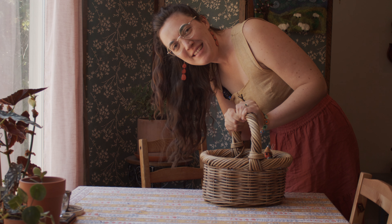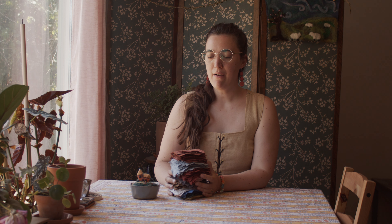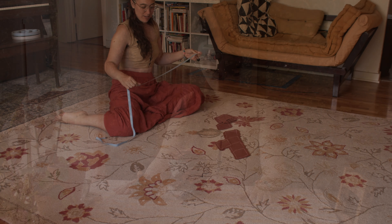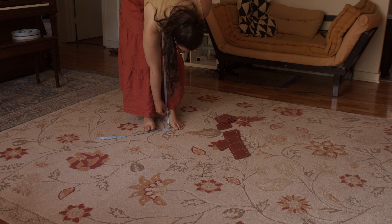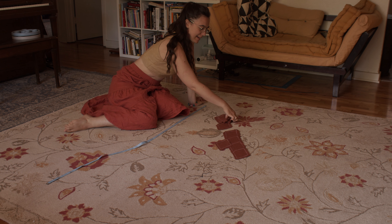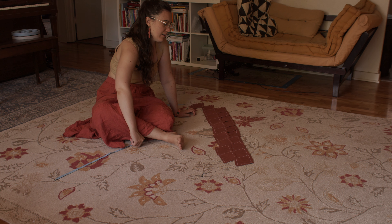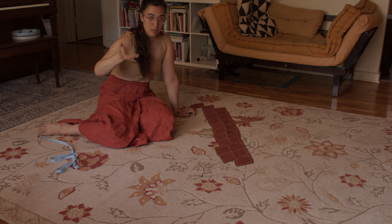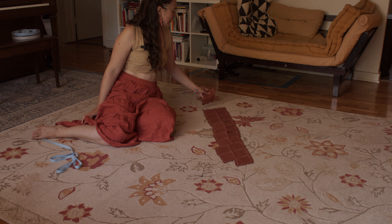I cut out all the diamonds and now it's time to count them. I counted them all and I have 303 diamonds. Now I have to lay out one strip of diamonds. I measured my skirt length, which is 33 inches, and I discovered that the right length for all these diamonds is 10 across. So now I have to figure out what pattern I'm going to do so that none of the colors touch their own color. So that's the next step.